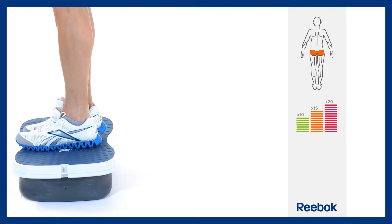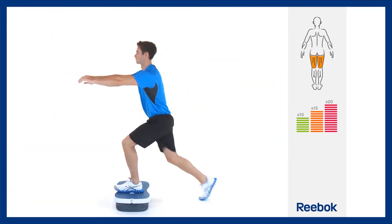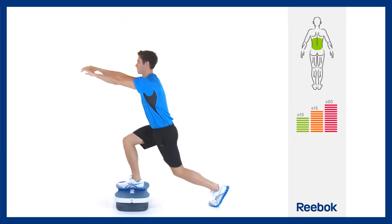Place the foot back on the platform and repeat the movement leading with the other leg. Keep the majority of your weight on the supporting leg, with just the lightest of pressure being placed through the foot that touches the floor.